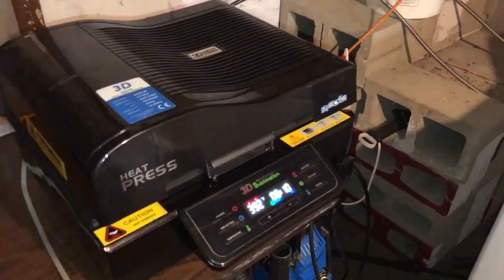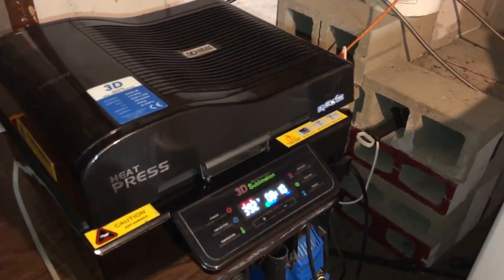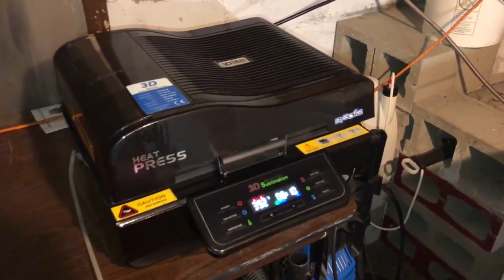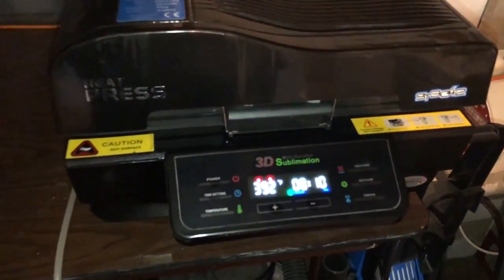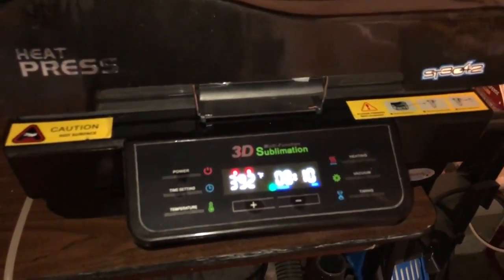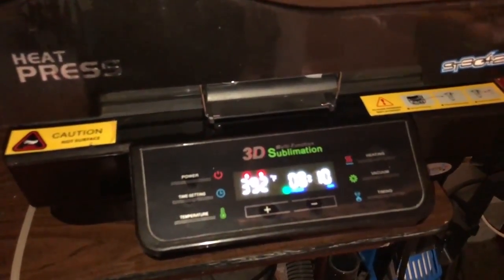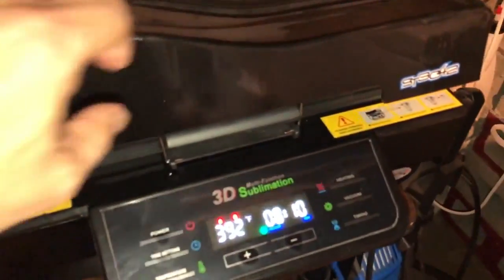This is a little bit more advanced in technology in the fact that it uses a vacuum and heat to apply a sublimation print to the surface of an object. Right now we're currently doing a piece of rock slate, 7 inches high by 11 inches wide, and we are heating up the machine to 392 degrees. We're going to put it in for 8 minutes and 10 seconds.